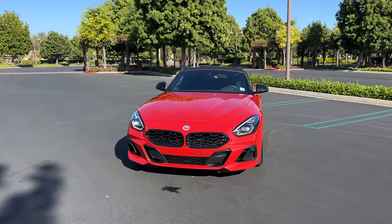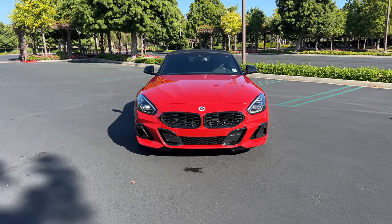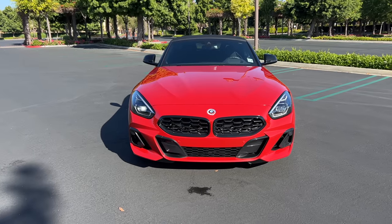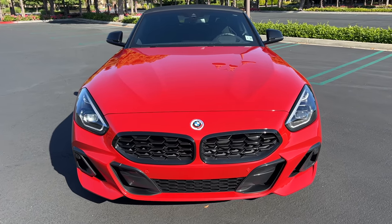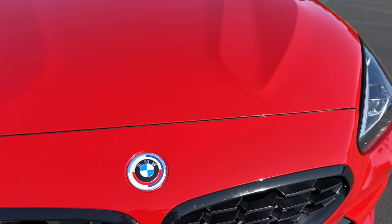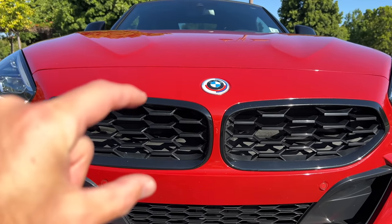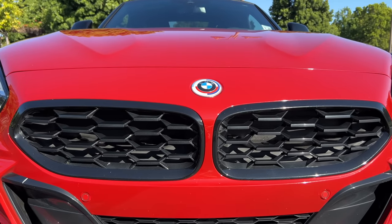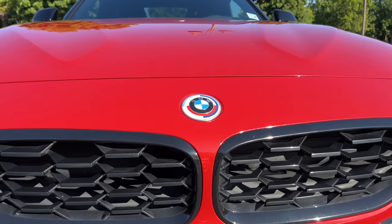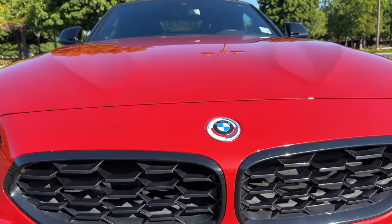The only noteworthy change for 2023 is there's an M Sport pack that's standard on the entry-level S Drive 30i, and some new paint colors, not including this San Francisco Red Metallic. What makes it San Francisco Red? Not sure. Optional 50 Years of M badges — ironic given this is not a full M car.